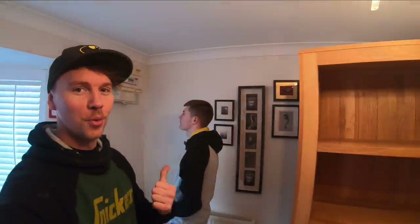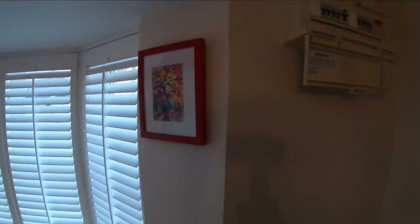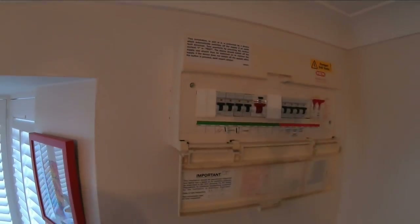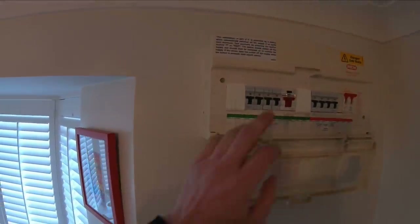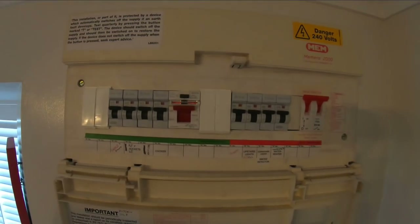Hi guys, welcome back. Today Adam is popping his fuse board cherry. Let me just spin this round. What we've got here is an old MEM board, 16th edition, one RCD covering the sockets and then no RCD protection on lighting.